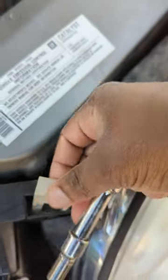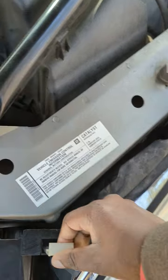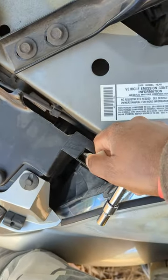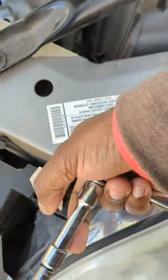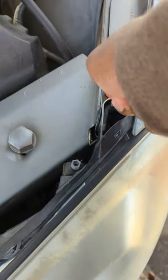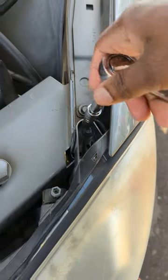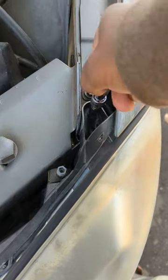Just kind of wiggle it out and it comes out. You don't want to break this, so just pull it all the way out. Then get to this part right here and you should be able to get it to come all the way out. Put that to the side.